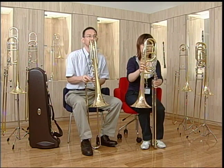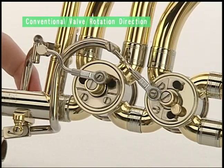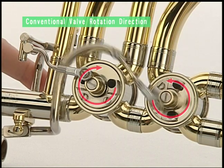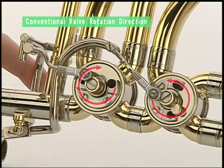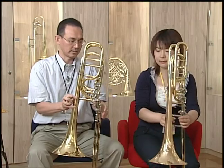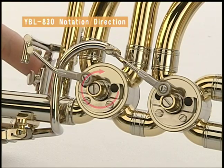The direction of valve rotation is opposite on conventional trombones, which cuts off the air flow when changing valve use. Changing between valves on the YBL 830 Xeno plays and sounds much smoother thanks to the new valve design.